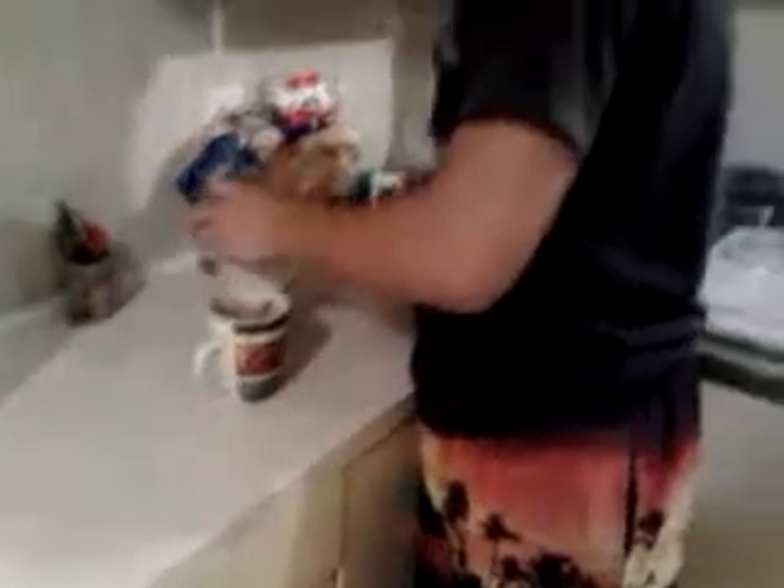Step two: put in sugar. If you're Josh, you put in a metric shit ton. Yes.